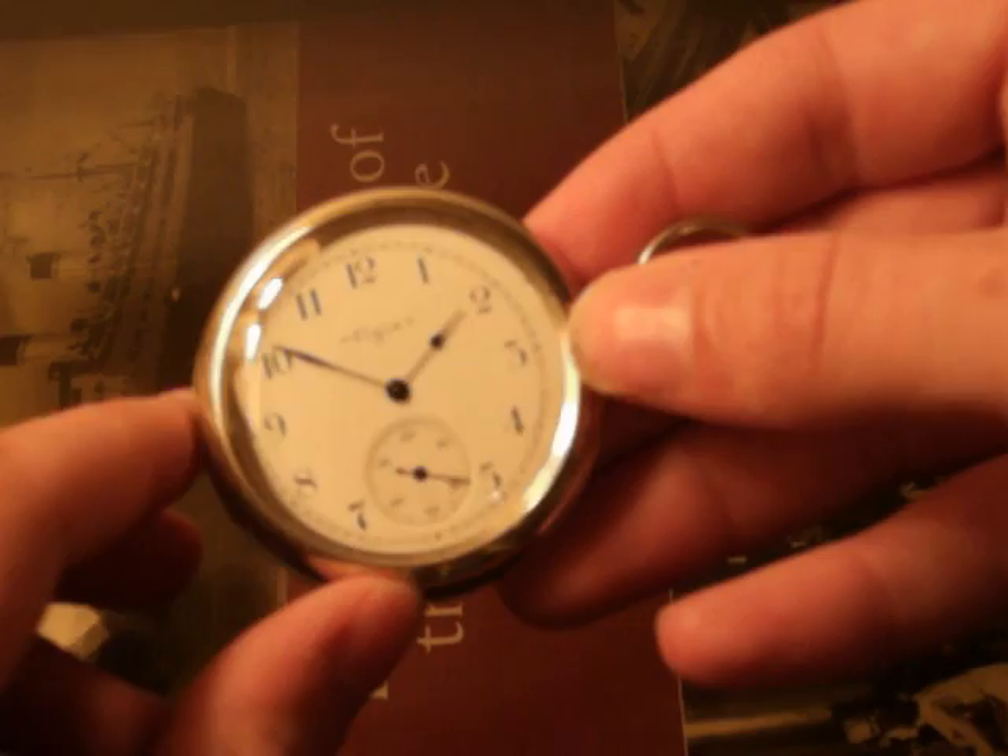Like I said, it's a very cool watch and I hope you enjoyed the review. Bye.